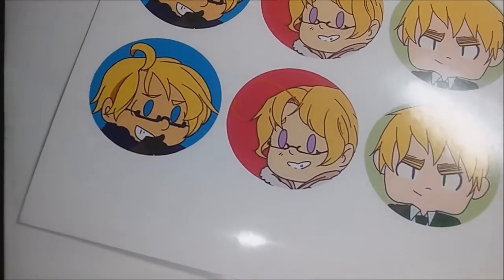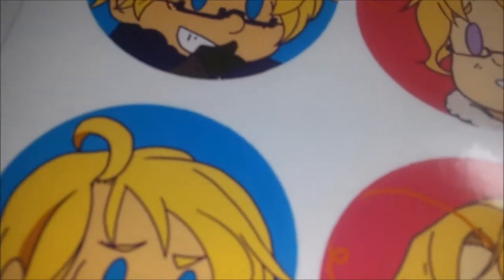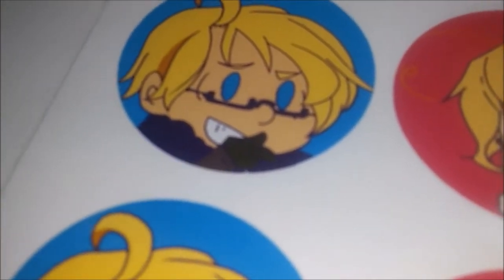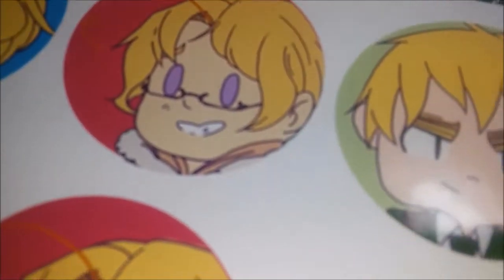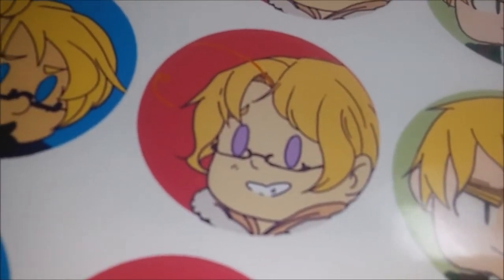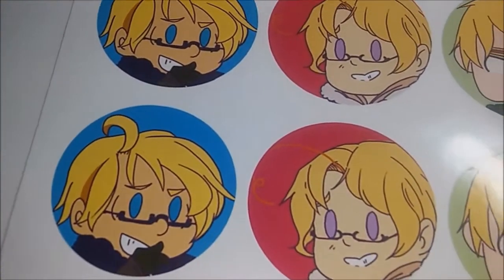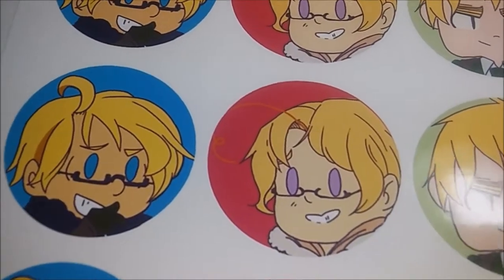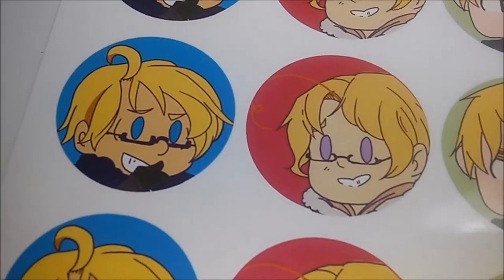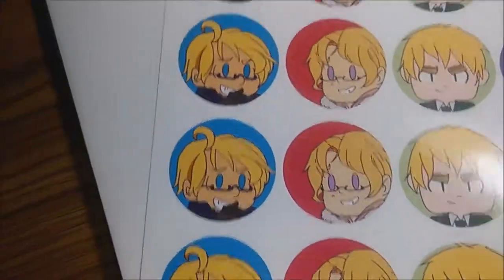They print solid. The only issue — which might just be my printer — is you can see little specks where the color didn't fully saturate. I'm not sure if that's my printer or the paper. I use a Canon Pixma printer. But other than that, they look really nice and I'm very happy with how they turned out.